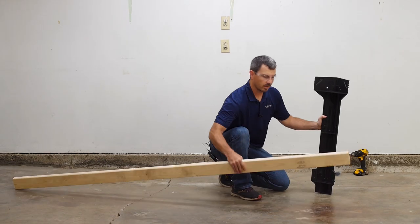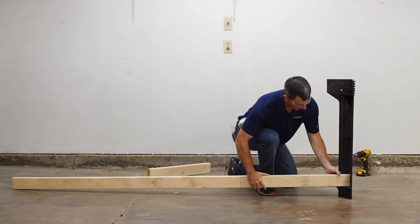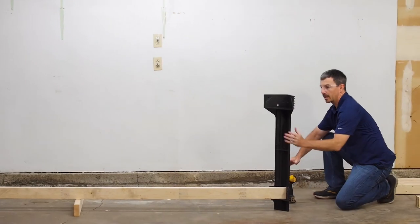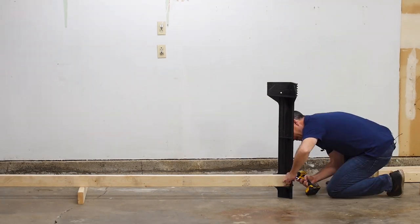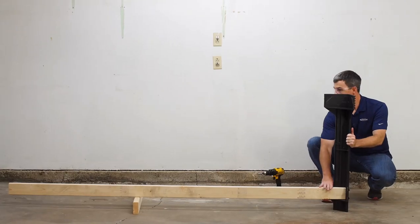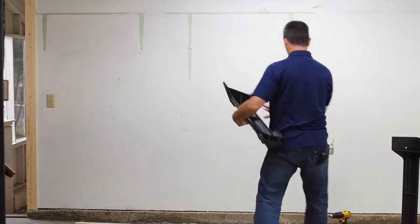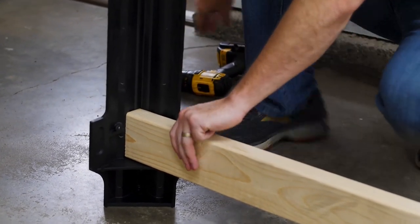The first thing we're going to do is attach one of our length pieces to one of the legs. The easiest way to do that is to use a spare piece of lumber to help level it out. Each leg is pre-drilled for you so you know exactly where to put the screws. We'll grab another leg and get that installed on the other side, insert it on and get it screwed in.